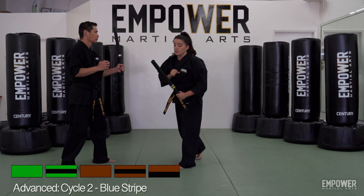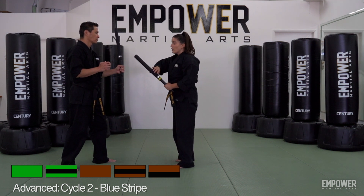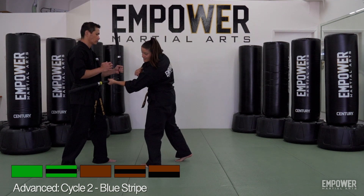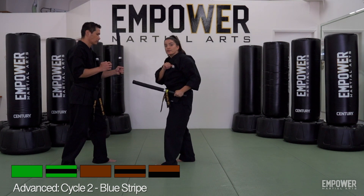When striking, remember to strike with just the last part of your stick. I don't want to strike with the middle of my stick — I want it to be just that last portion, that last quarter to a third of the stick.